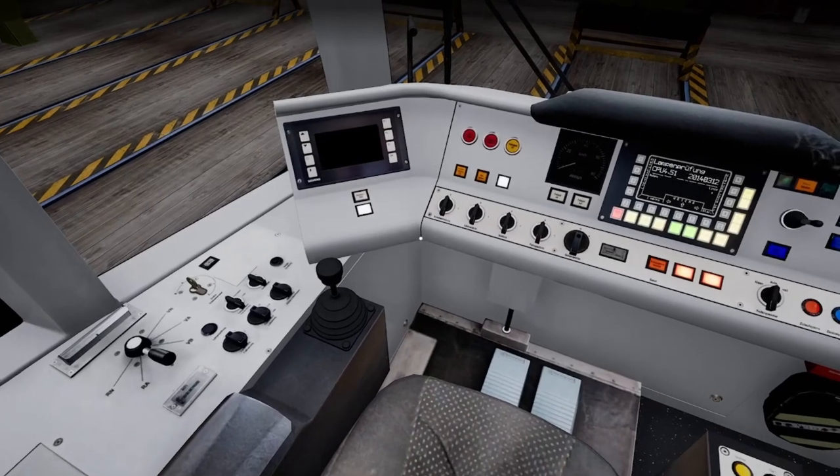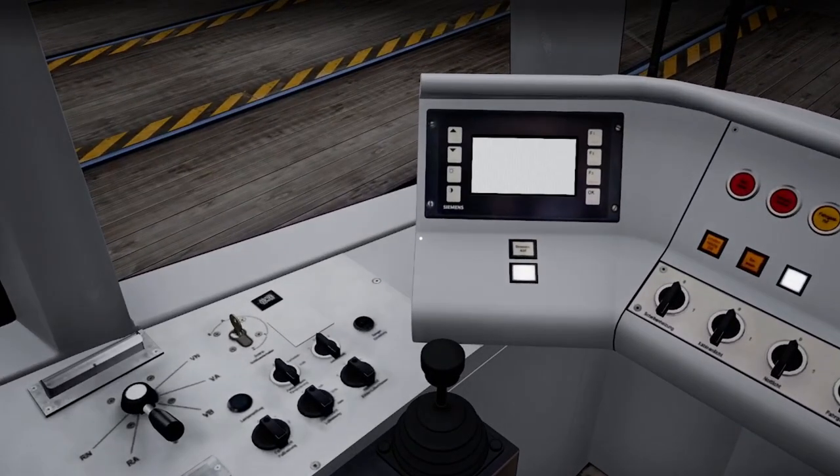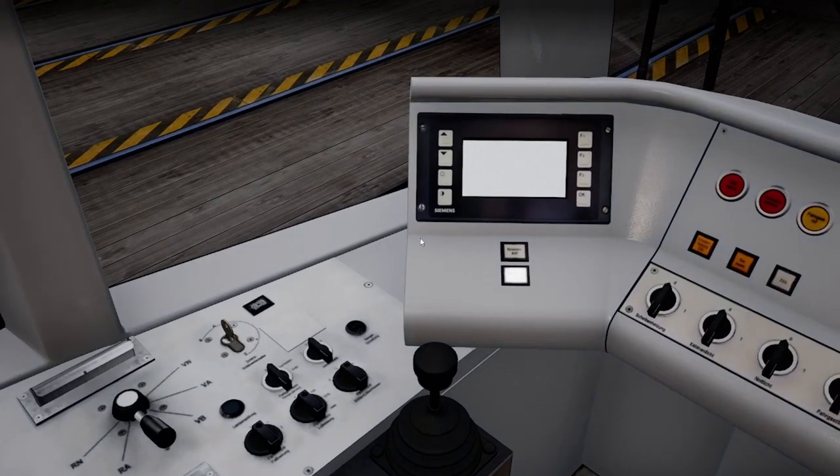You're gonna see the lights turn on, everything's gonna start flashing, you're gonna see this screen — wait for it. While you're doing that, you can raise your pantograph. Your pantograph is this button right here; you can also use your keyboard, a controller, whatever you're using. This is the button for the pantograph — raise the pantograph when the lettering comes on.